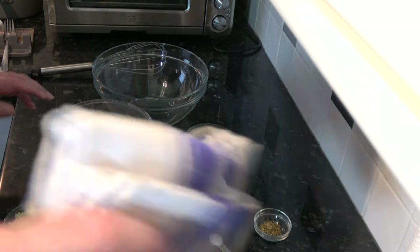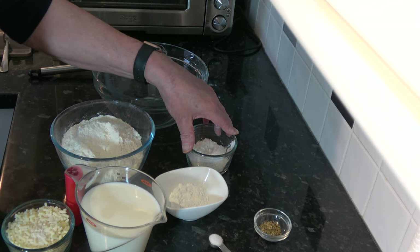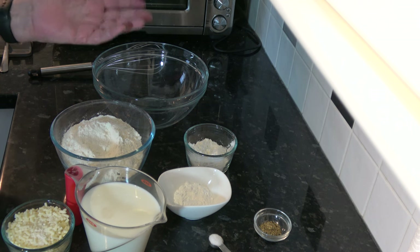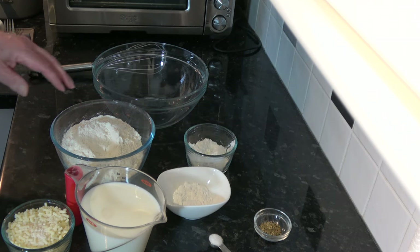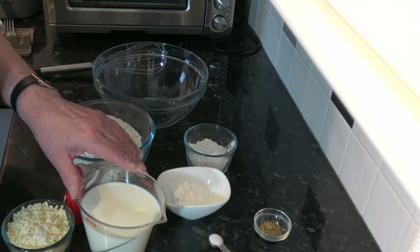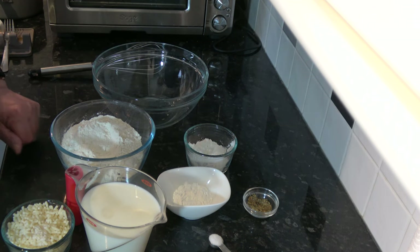The next thing is to make our suet crust topping. For that I have 337 grams, 2 and a quarter cups, of plain flour. I have 37 grams, 4 and a half tablespoons, of cornflour. I have 18 grams, 4 and a half teaspoons, of baking powder — if you have self-raising flour you can use the same amount and leave out the baking powder. I have 112 grams, one cup, of shredded suet — beef or vegetable suet is fine. I have 450 millilitres, 2 cups minus 2 tablespoons, of milk, 1 teaspoon of dried thyme, and half a teaspoon — 3 grams — of salt.